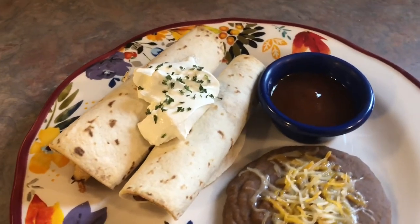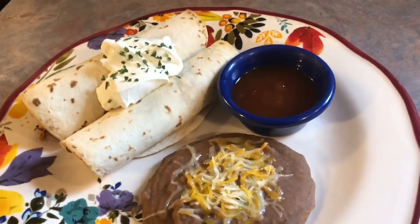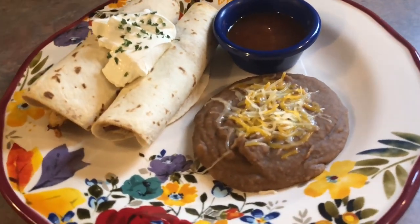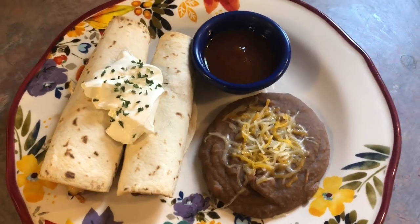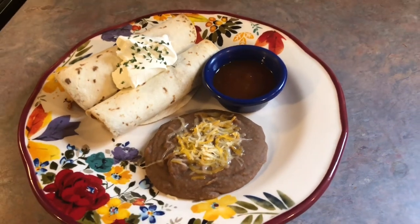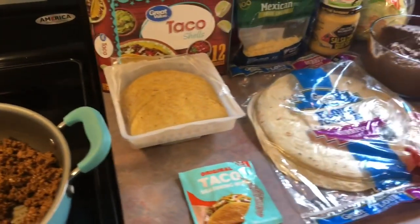I topped my taquitos with some sour cream and a little bit of parsley for color, and on the side I have some taco sauce to dip them in. For the refried beans I topped it with a little bit of shredded cheese. These turned out great but I feel like the stuff in the can is just as good, but it was nice to make my own for the first time. I have a lot of leftovers to freeze. That was dinner for Thursday.